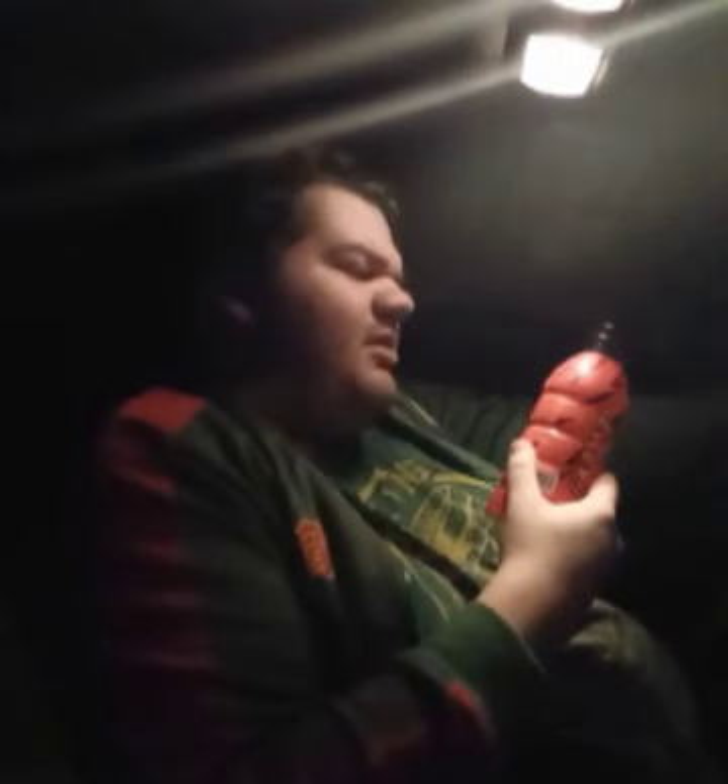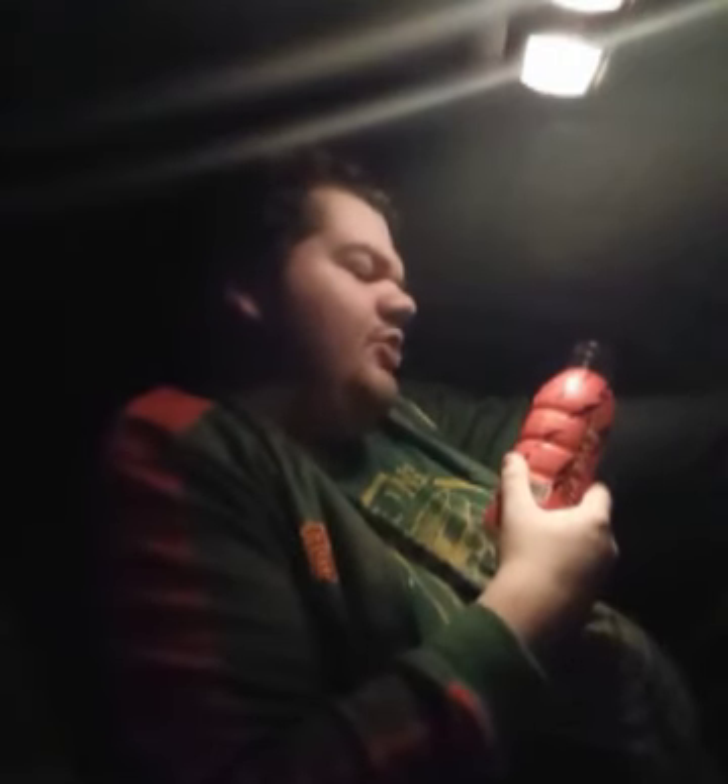Glad I tried it. It's really good. The flavor is Dragon Fruit, and it's 10% coconut water and all that.